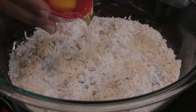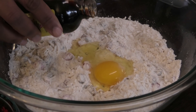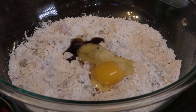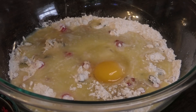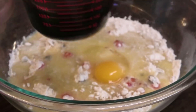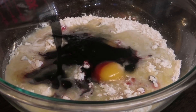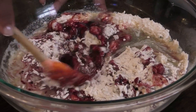Next I go in with one egg, vanilla essence or extract, and melted butter. Here I have my sorrel concentrate and I'm going to add it all in. Mix to incorporate all of those ingredients thoroughly.